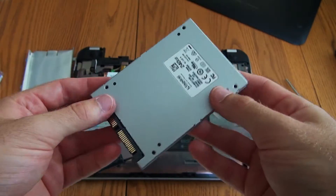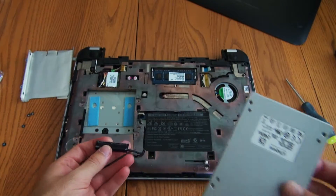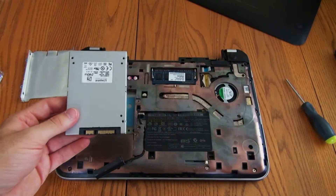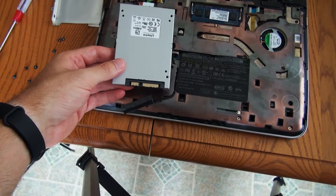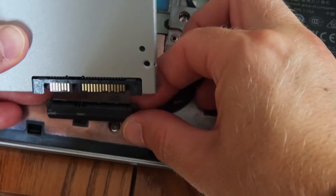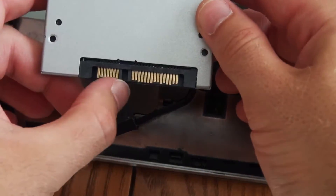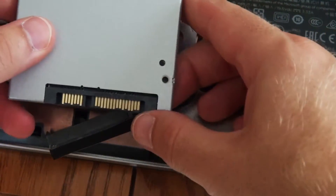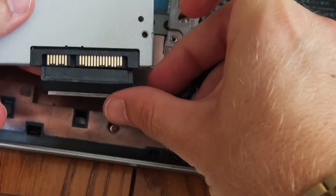Okay, so I've got my hard drive here ready to install. You're going to want to make sure that the connectors are lined up. If you look at the drive, you want the side with the smaller amount of pins to the left and the side with the greater amount of pins to the right — so if you look at that, it's going to match up this way.